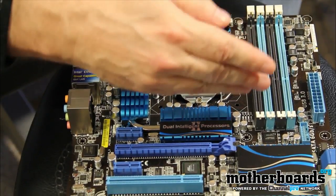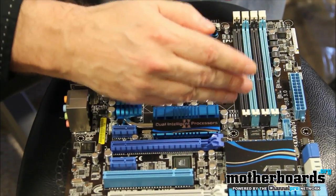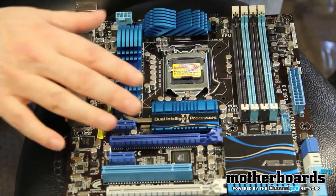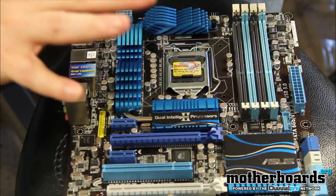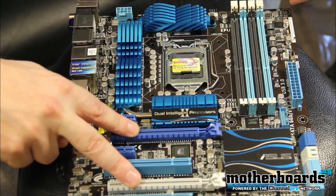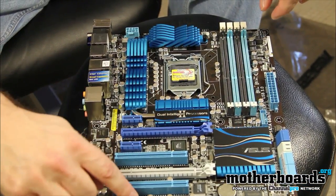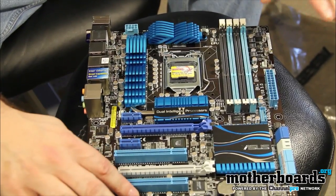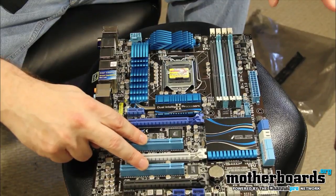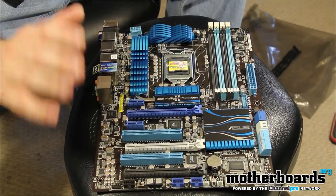Going down the board, we have four DIMM slots which can support up to 32GB of DDR3 memory. Currently the 8GB sticks are not available but they'll be on the market later on. Down here we have all of our expansion slots. These two are both PCI Express 16x slots, but when used in CrossFire mode they become 8x. The black one down here is a 4x PCI Express slot. We also have two standard PCI slots as well as the new PCI Express 1x slots.